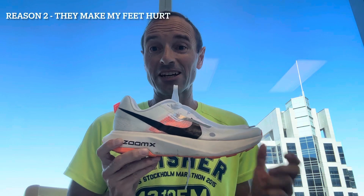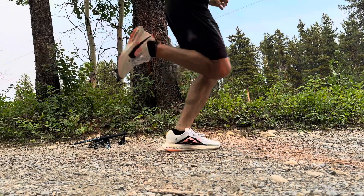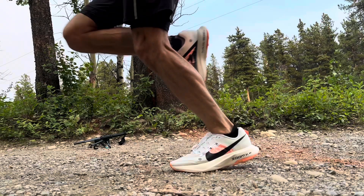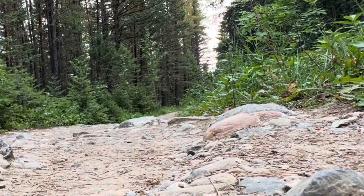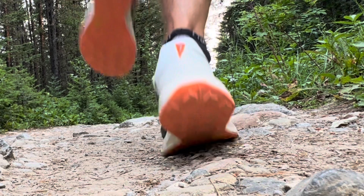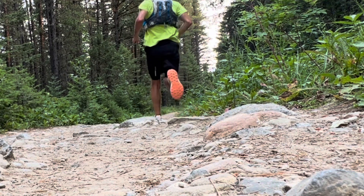Number two — and this is a big one — they make my feet hurt. When I run in these, the tops of my feet hurt. I don't know if the ride is not responsive enough or too responsive, but I feel like I'm working against the carbon fiber plate, or the plate is working against me. I've also found that my calves have been hurting, but I won't blame the shoes for that since most plated shoes do that to me. The big reason number two is that these shoes make my feet hurt, so they're going back.